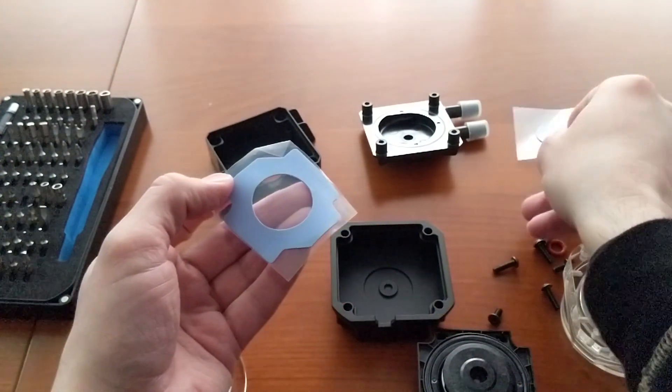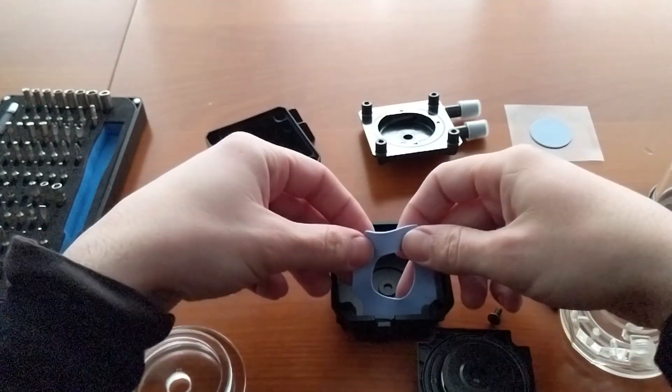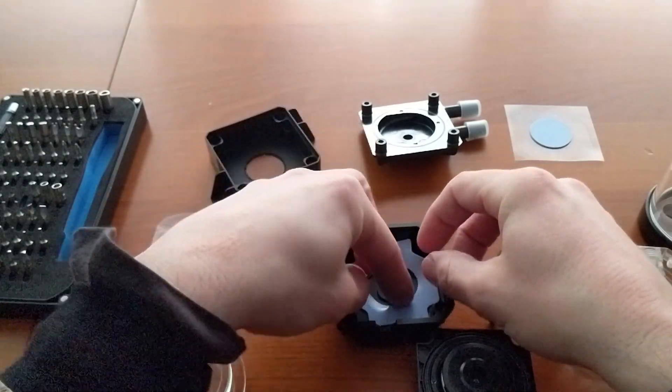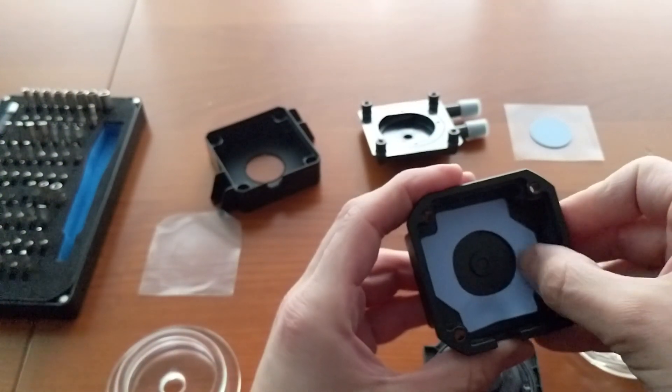Step number two. Install the Protein top on the pump main motor housing. Add the thermal pad on the bottom and secure the pump cover with the four screws you have taken apart before.